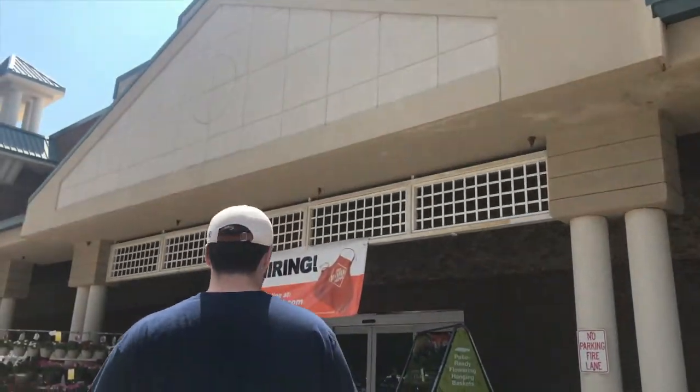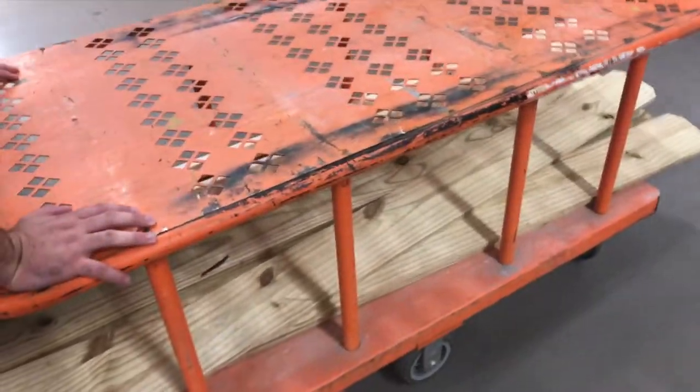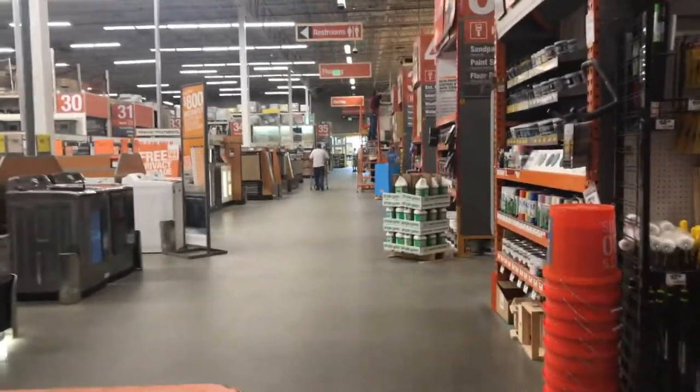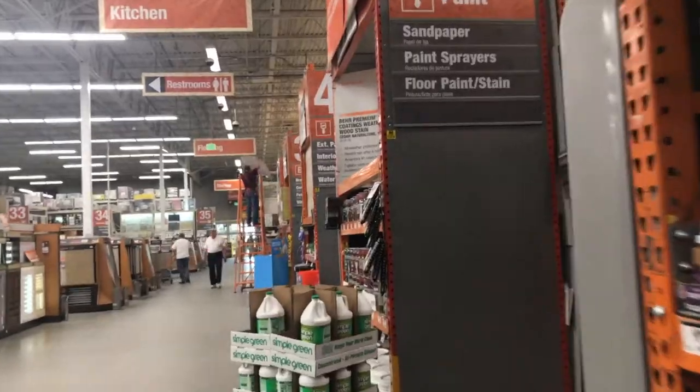Shout out to Ryan for helping me build my board. We got the beams for the back, and we're going to go to aisle 5 to pick out some wood stain. We got four beams in total — two for each headboard — and these boards were just a little bit thicker than the other ones.